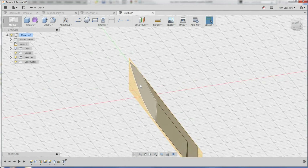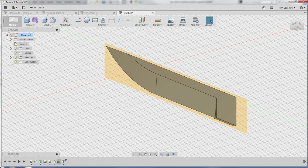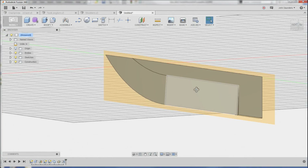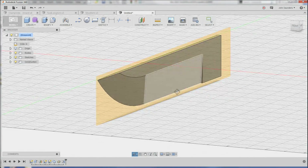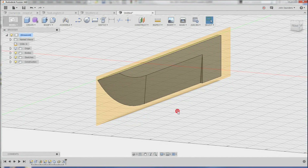That's how you create a simple knife shaped part. And that cut sweep, folks, is a very powerful tool — that ability to create a sketch and then sweep cut it along the profile. Awesome thing to know. Take care, folks. Merry Christmas, and I'll see you next Friday.